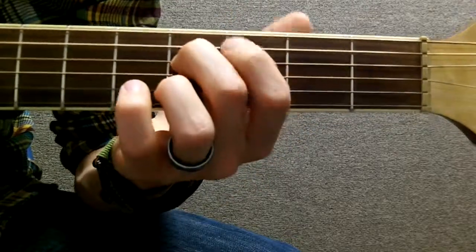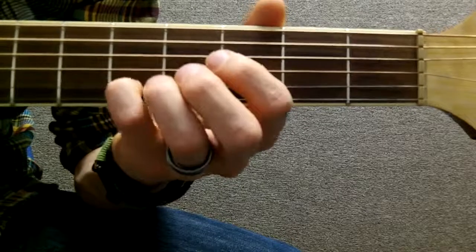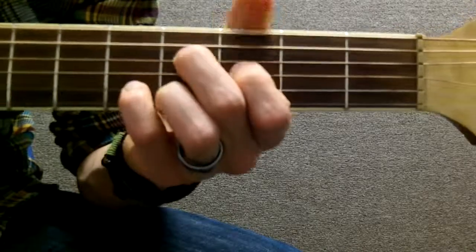Our number 2 finger goes on the 4th fret of the D, our number 1 finger goes on the 3rd fret of the G, our pinky goes on the 5th fret of the B, and our ring finger goes on the 4th fret of the E. We play just those 4.